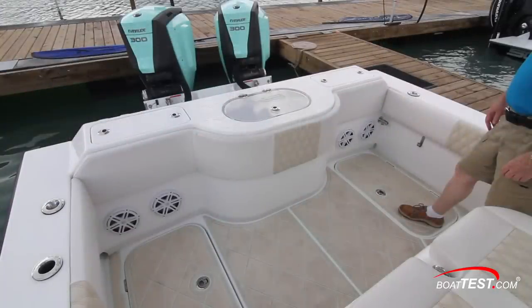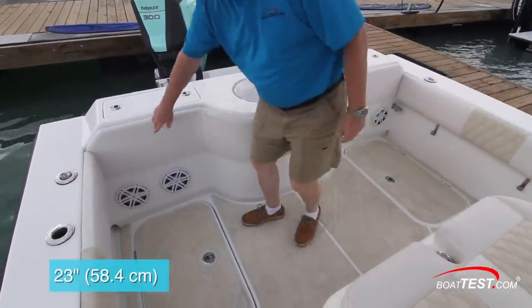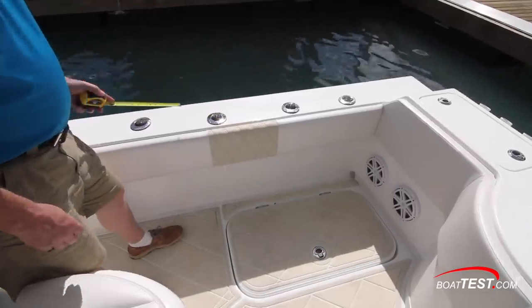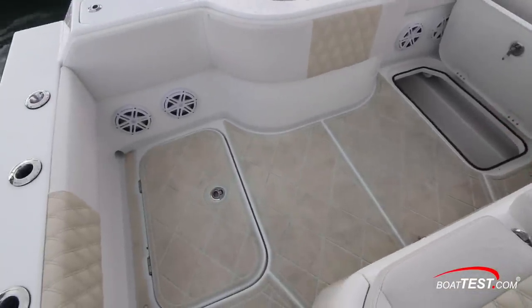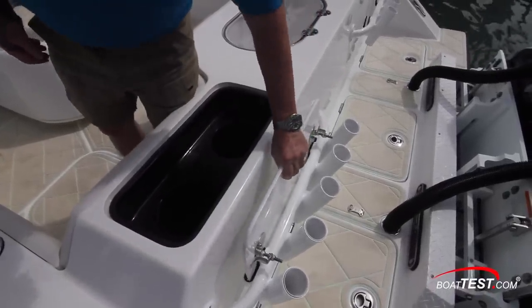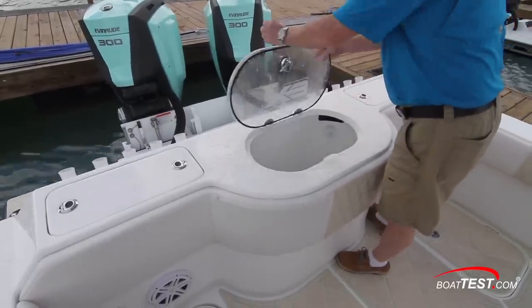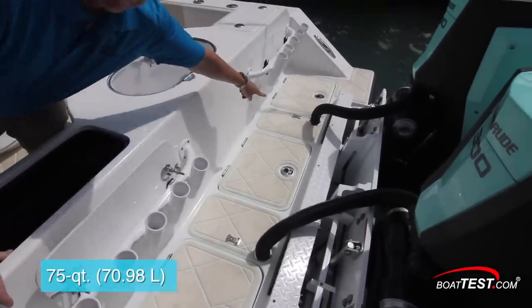It includes SeaDek decking in a light color that matches the upholstery highlights. Padded bolsters start at 15 inches and top out at 23 inches, and they just surround the cockpit, not the whole boat. Four rod holders are in the starboard cap rail, two are to port. Two storage compartments are at the sides. The transom includes tuna tubes to both sides. The covers store behind, just in front of the two sets of five rod holders. A live well is located between the two sets of tuna tubes.